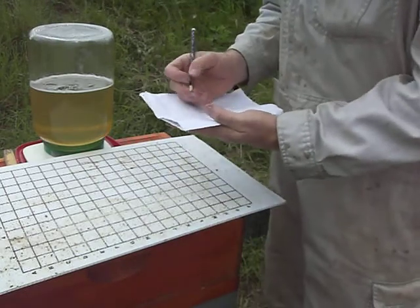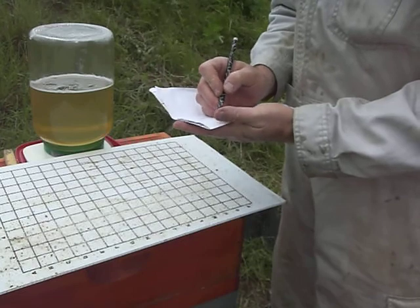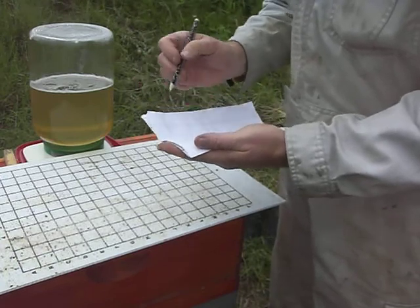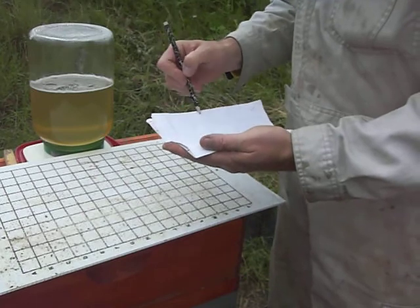I'm going to just make a grid a bit quicker. One, two, three, four, five, six, seven, eight, nine.